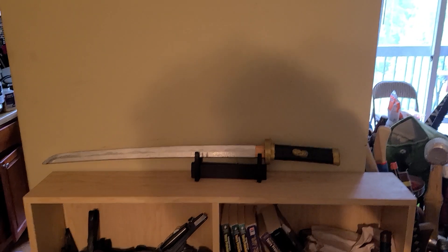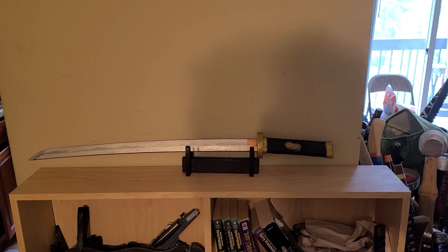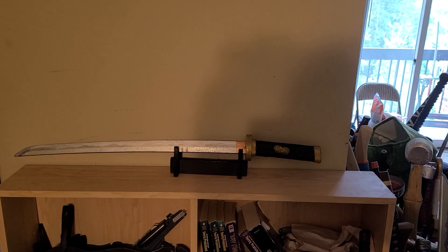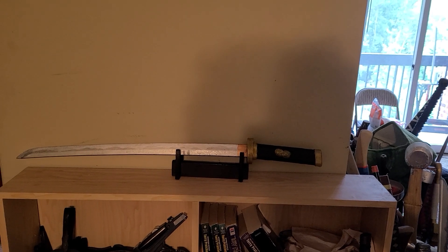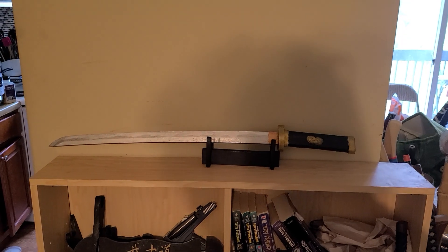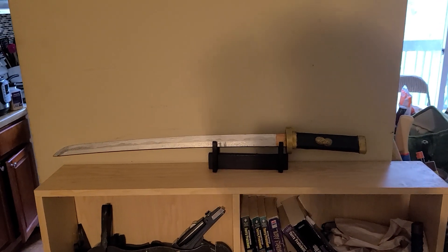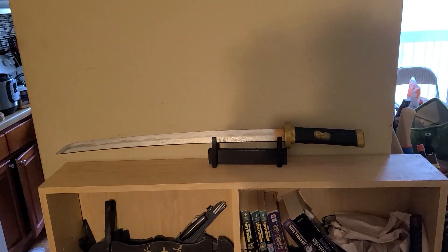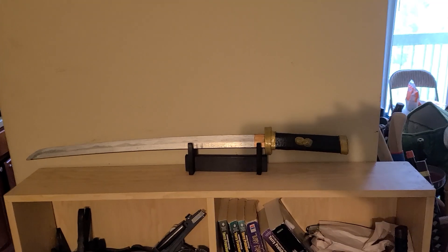What's up guys? Dark Lord of the Sword here. Got another one here for you today. This is going to be part two of the three Tsunagi Katana that I gave to my friend Snow and didn't get a chance to do videos on before. Fortunately they live in the area and they were willing to let me borrow these again so that I could make videos on them and also do a couple of touch-ups.